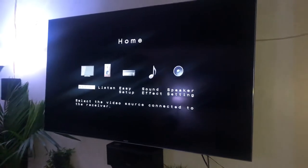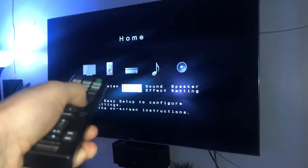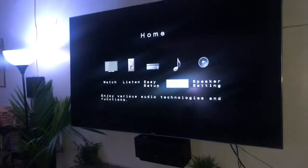Hit home, then go all the way down to speaker setting.